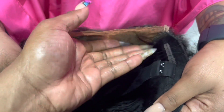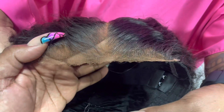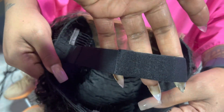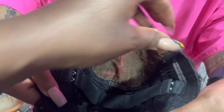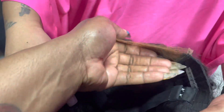So here's how it's constructed on the inside. As you can see, the lace is already cut. It's thin. It's already pre-plugged. They give you a band inside that goes along the bottom. They give you two combs on the side and one comb in the back so you can tuck underneath for extra security.